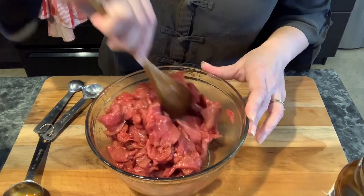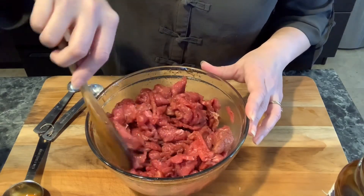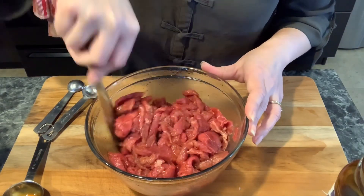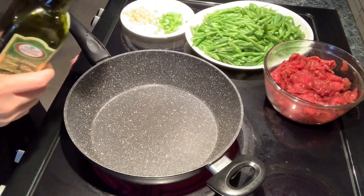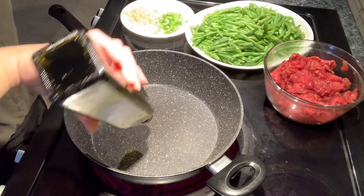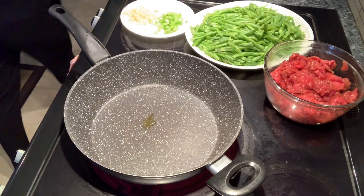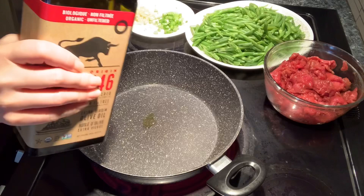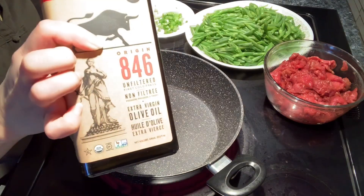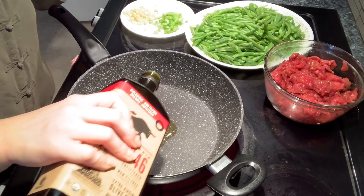My kids really like green beans stir fry with beef, especially my older son, and my husband too — they all like my cooking. After we marinate the beef, now we could start stir fry the beef and the green beans together. Put some cooking oil in the pan — you could use olive oil or normal oil, about two tablespoons.